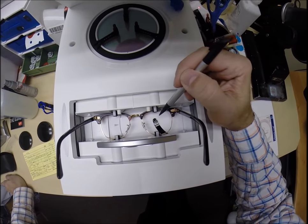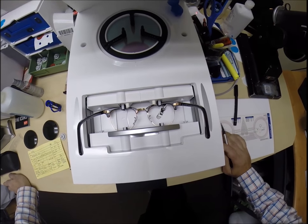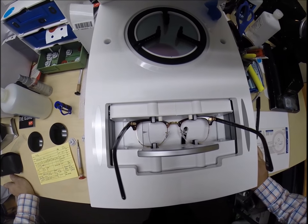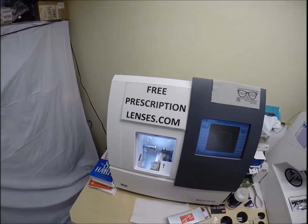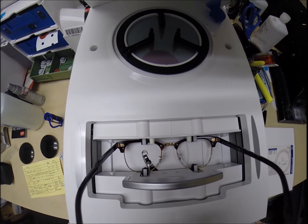Everybody wants to know how does the computer know what shape lens to cut. This is why the stylus comes up — it's going to go around and trace the inside bevel of the right side of the frame before doing the same thing on the inside of the left bevel. Here at freeprescriptionlenses.com where everyone loves a bargain and no one is disappointed in quality.